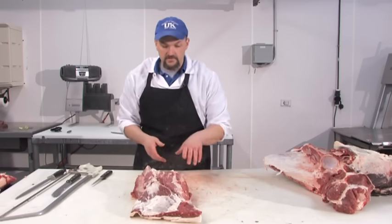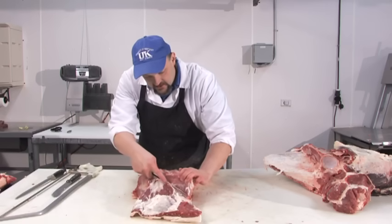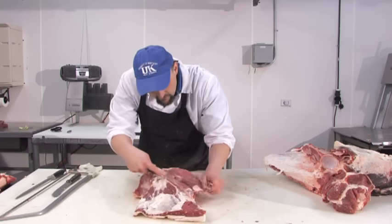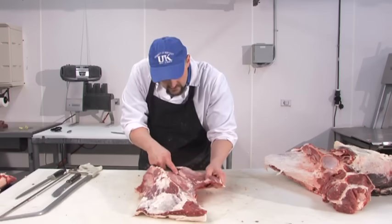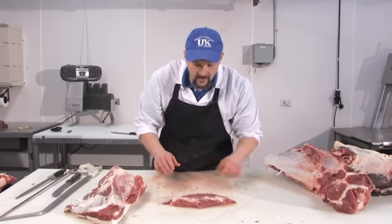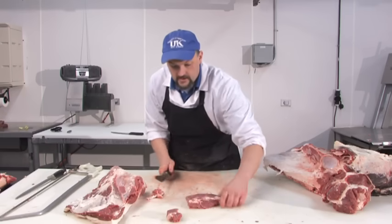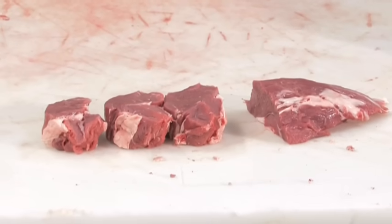After the flat iron steak has been removed, there's a very important muscle that sits on top: the teres major. It sits in a natural seam which we're going to remove. This is a fairly tender cut of beef. We can come in here with our knife, face this up, and cut it like we would a filet mignon — calling these either petite shoulder tenders or petite tender medallions.